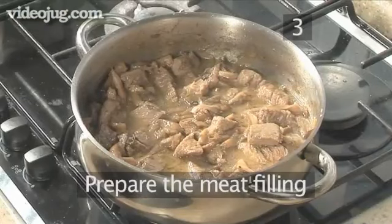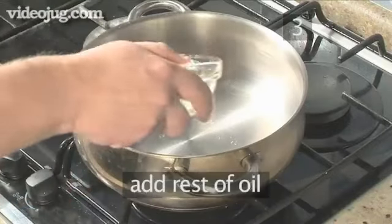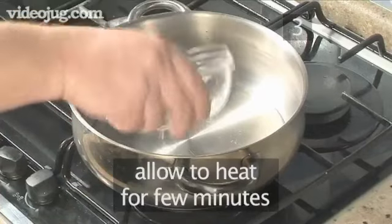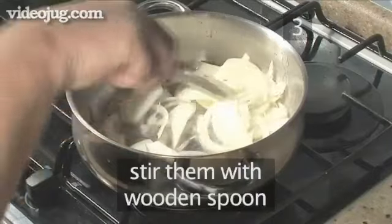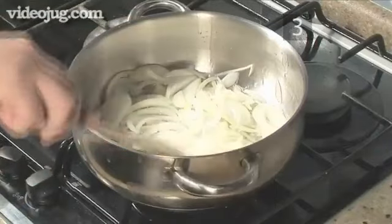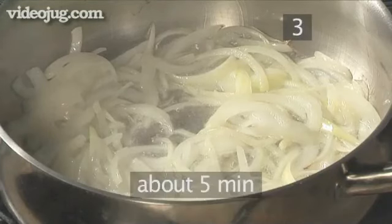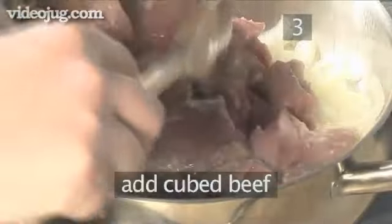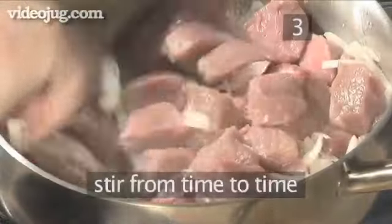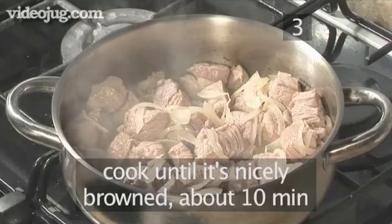Step 3: Prepare the meat filling. Put the saucepan onto a medium heat, add the rest of the oil and allow it to heat for a few minutes. Add the onions and, with the wooden spoon, give them a stir. Cook the onions until they are translucent, which should take about 5 minutes. Then add the cubed beef and stir from time to time. Let the beef cook until it is nicely browned — this should take about 10 minutes.